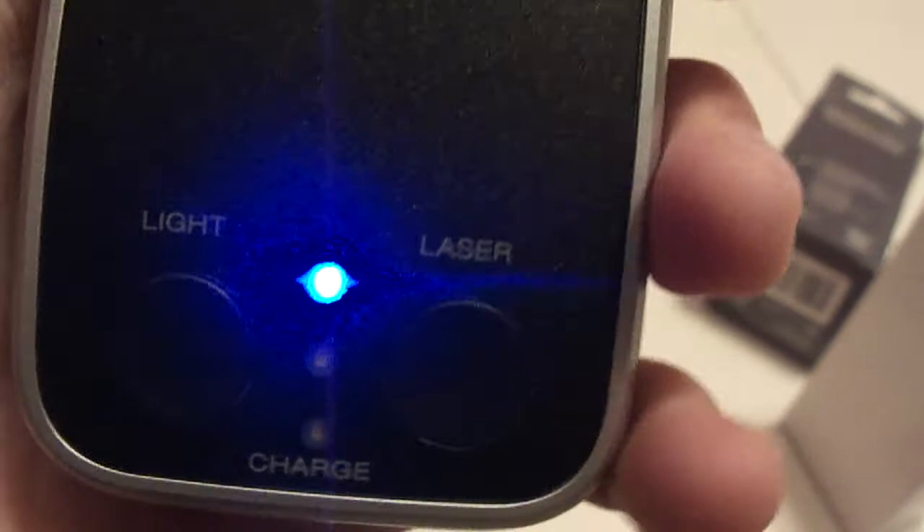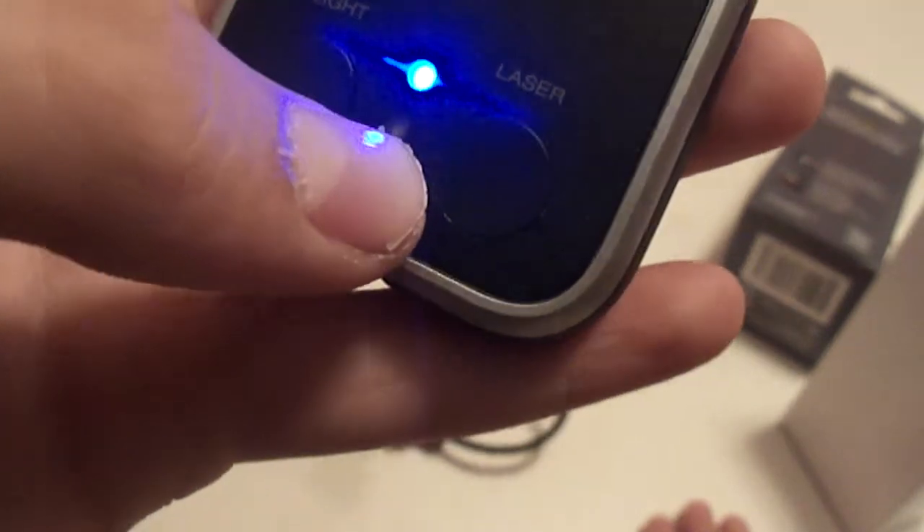This works with all iPods except the shuffle because it doesn't have the Apple 30-pin connector. The second green light — when it's blinking it means it's charging, and when it's solid it means it's fully charged. The bottom light means it's critical, so you need to charge it.